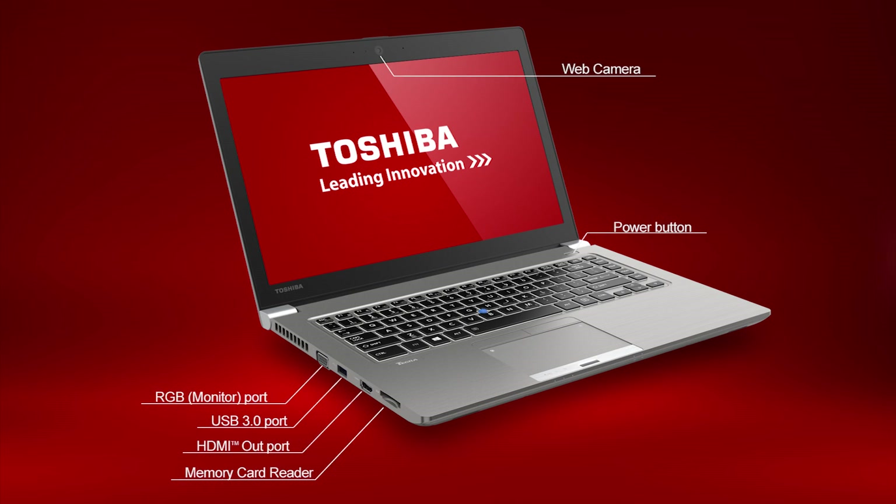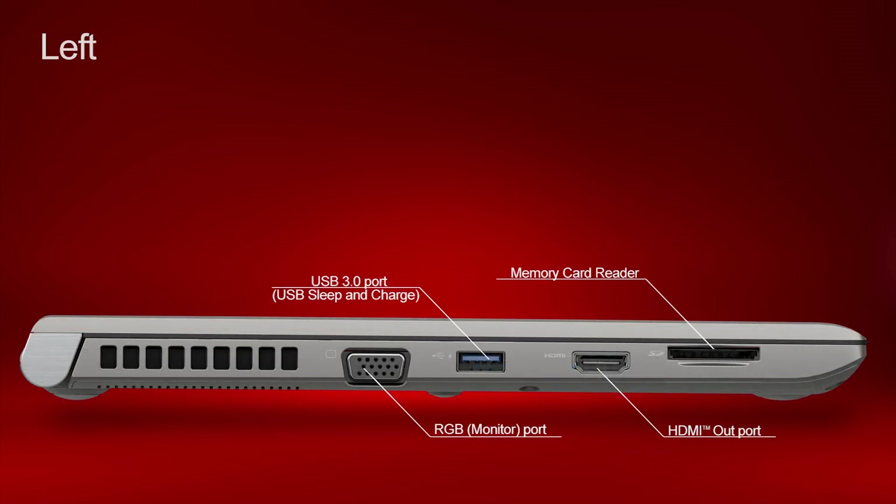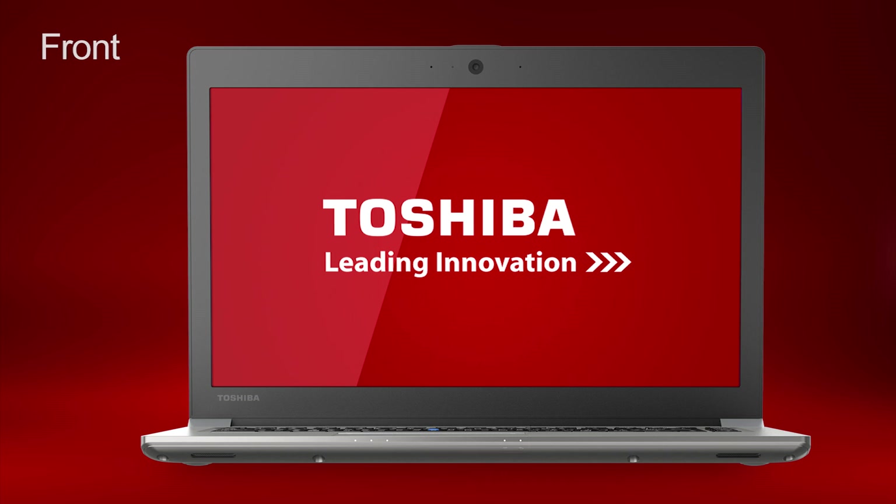First, we'll look at the working view. Now we'll look at the right side. Now we'll look at the left side. Now we'll look at the front. There are five LED status indicators on the front of the computer. I'll briefly describe what each one is and what they're used for, starting on the very left.